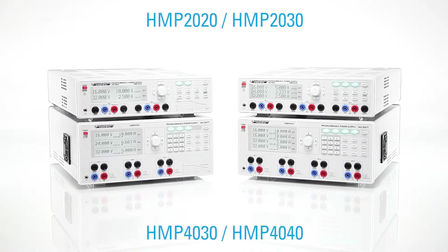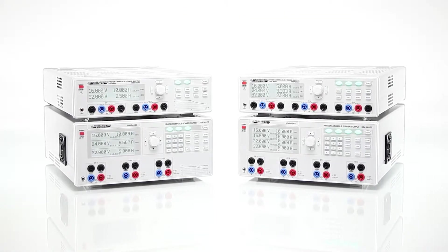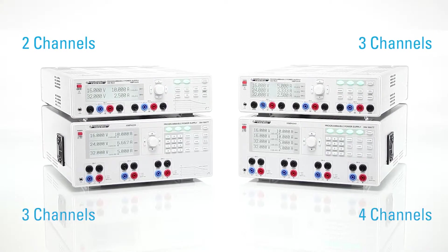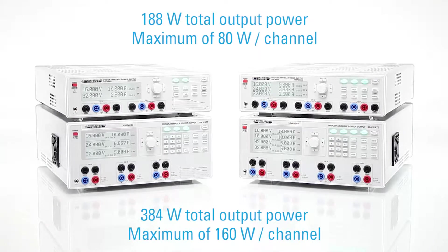The four power supply units of the HMP series from Hameg Instruments offer you the choice between two, three and four channels, with a total operating performance of 188 or 384 Watt.